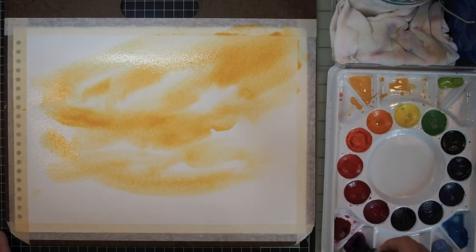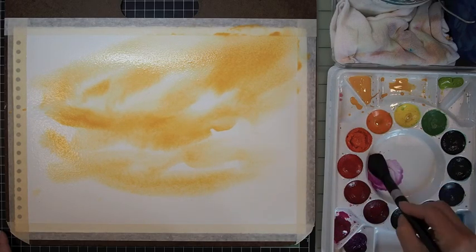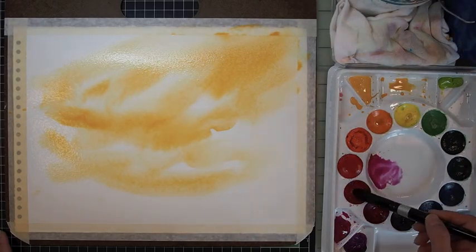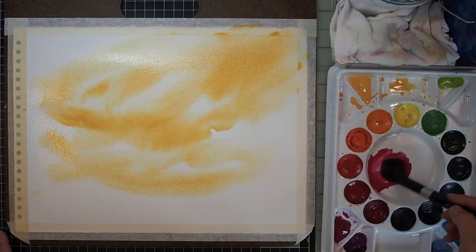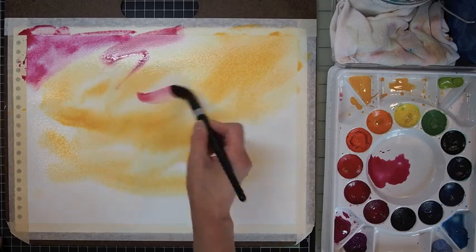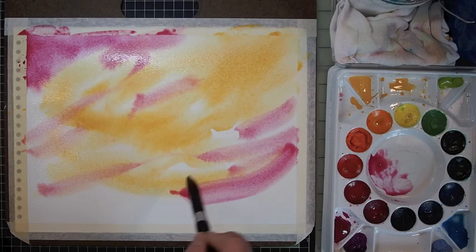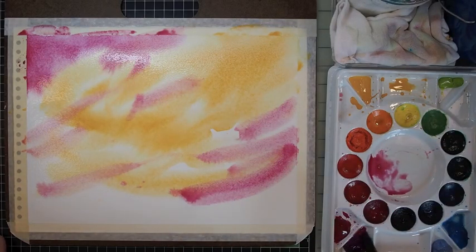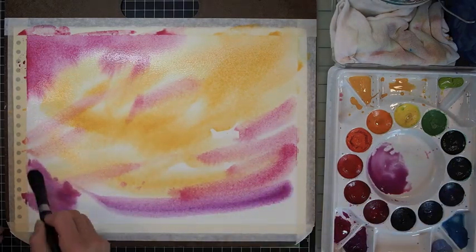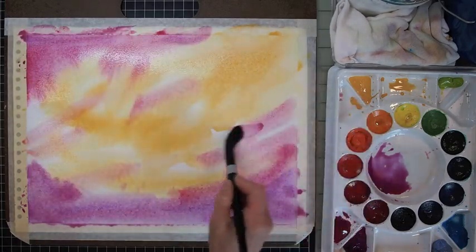Then I get a different brush — and this is key — a different brush to pick up more pinks, reds, and purples. That's permanent rose, rose violet, and a little bit of bright violet. With my second brush, just going over just a little bit, but not too much. Then I'm deepening the value here, adding some bright violet on the bottom, and really just leaving the yellow sections alone.